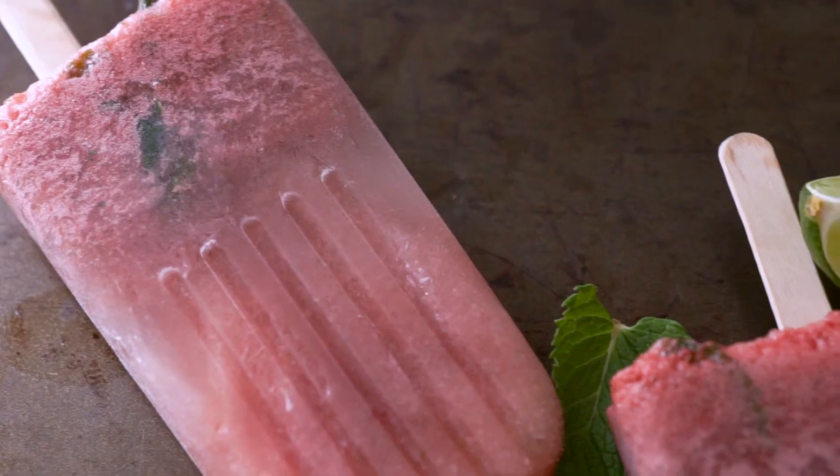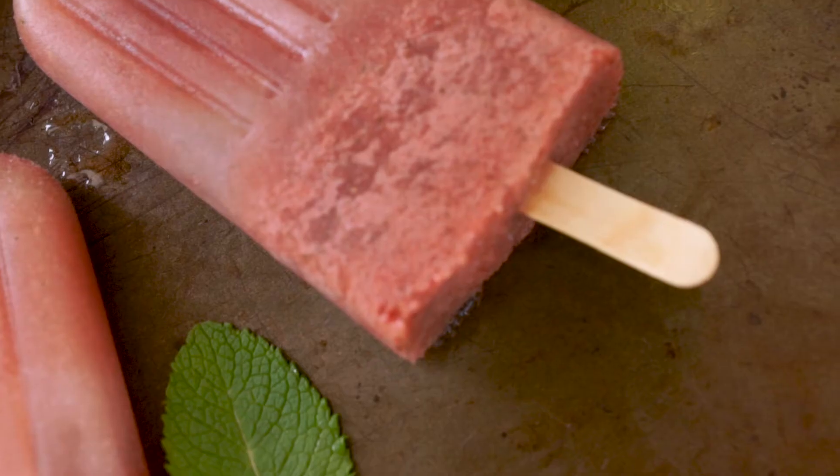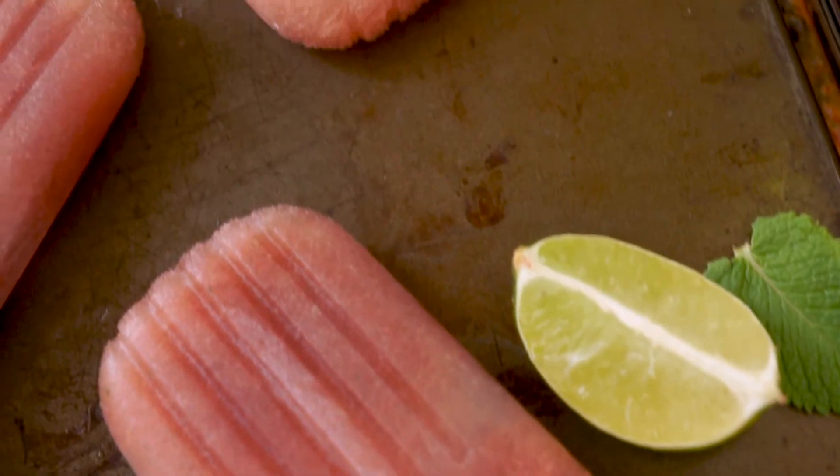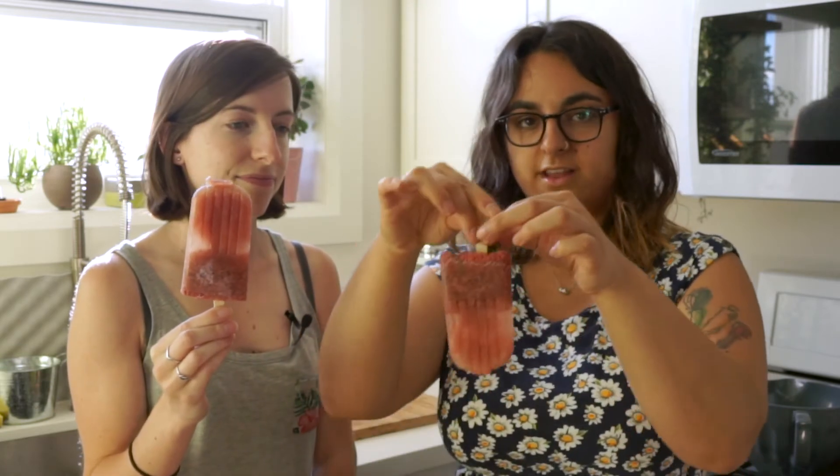Our popsicle molds go into the freezer. As you can see, we opted to go with popsicle sticks — our molds came with ones that actually go with them. If we were better at this, they wouldn't have come out all crooked. But that's okay — we wanted it to be more old school, homemade and like that kind of thing.